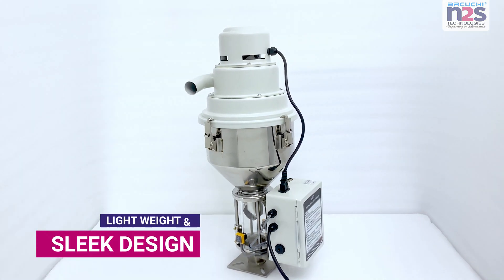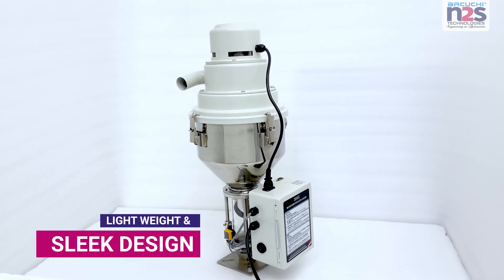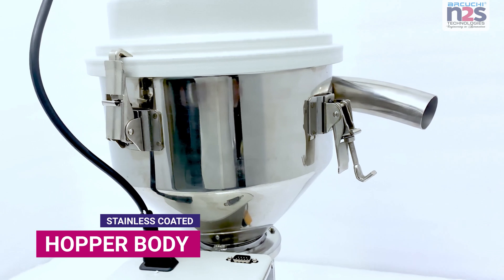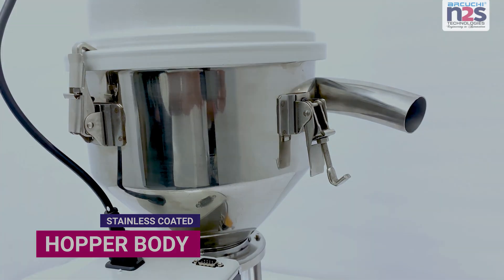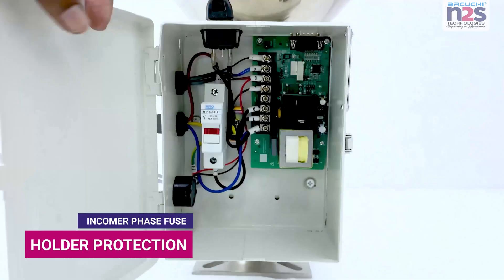Lightweight and sleek design. Stainless coated hopper body. Incomer face fuse holder protection.